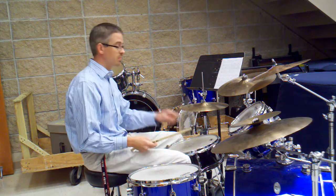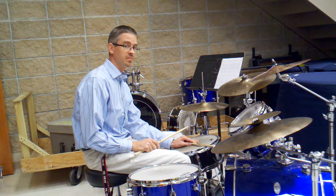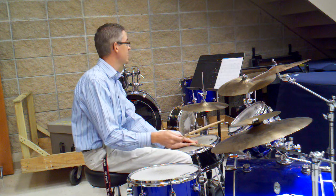Number 5, you add a block, cross stick — or what I call it, a block — on the snare. Or you turn the stick around and use the butt end of the stick. You get a block sound like that. This is number 5.